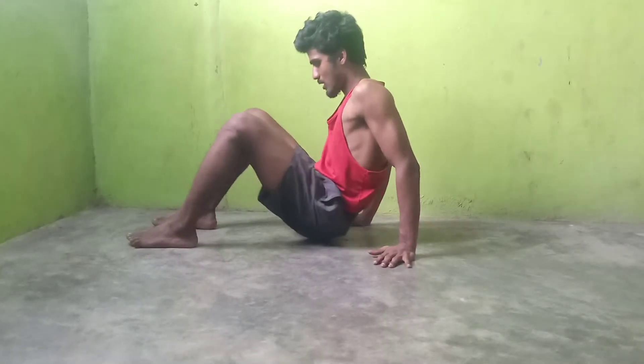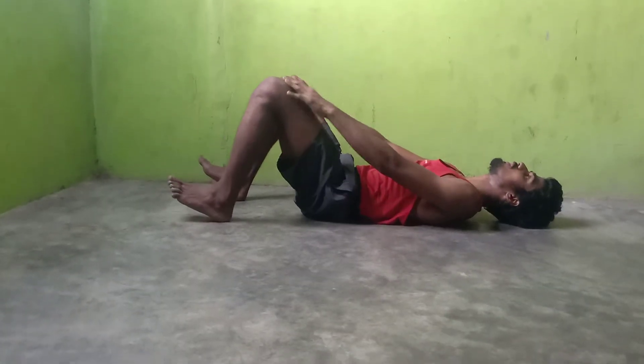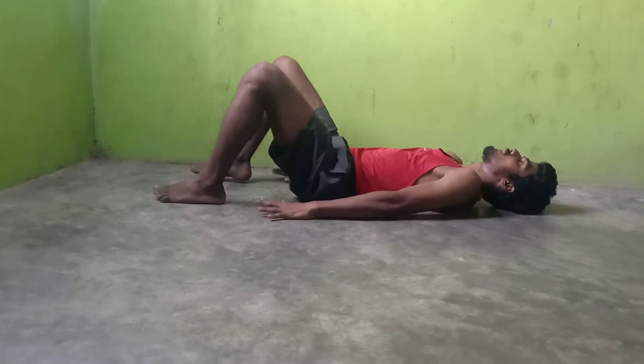What is the posture? Lie down. Keep your knee bent down. Keep your feet flat down.